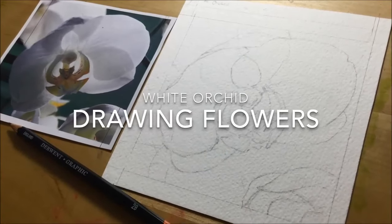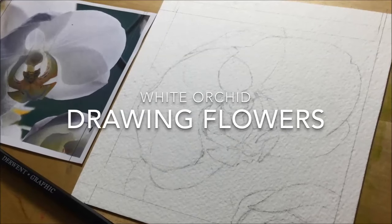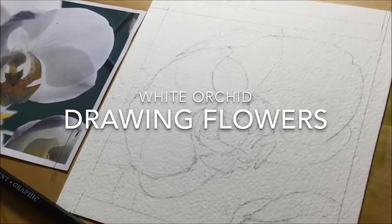This video demonstrates how I drew a white orchid flower. It's a freely available image that you can download from Pixabay, so I'll post the links for that below.